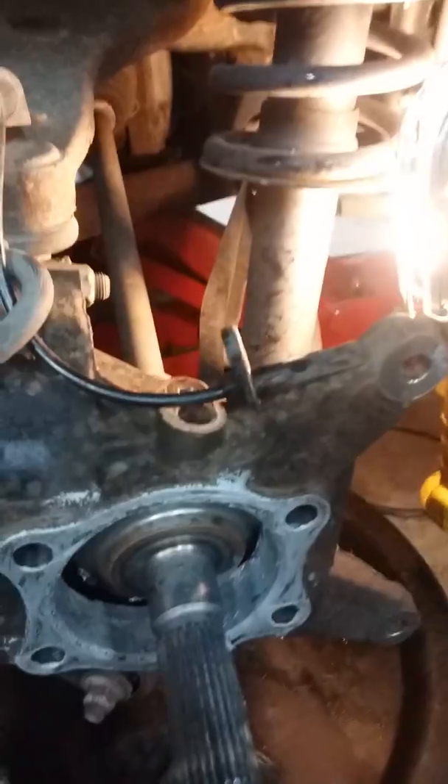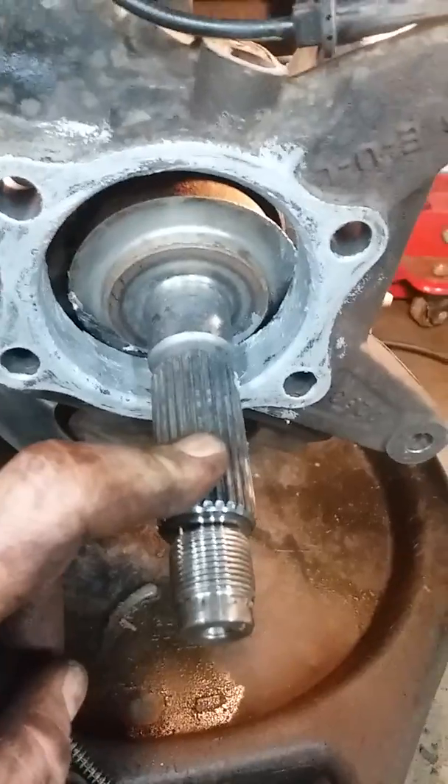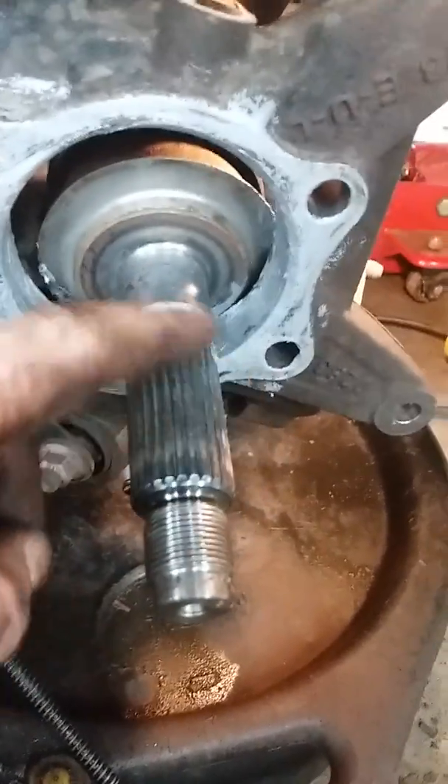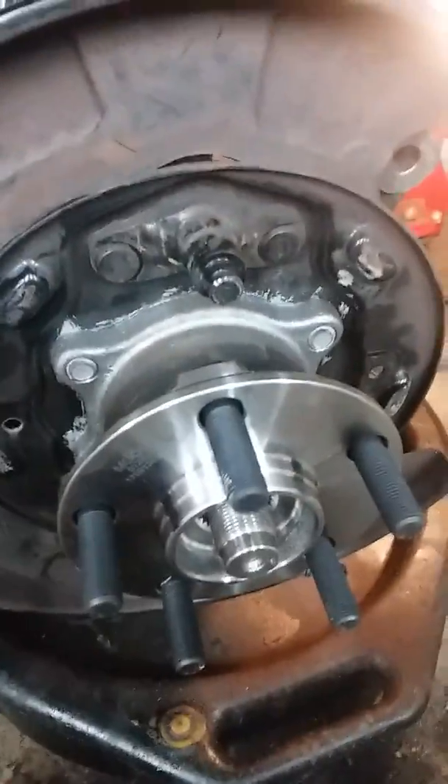Put the anti-seize on everything — on the splines and then a little bit on the inside backside of the wheel bearing, just on the sides, not up inside. Time to assemble. Don't forget to grease your splines — anti-seize on the splines only. You don't need to do anything else. It just goes up into the wheel bearing and there are no bearings exposed, but it does rust up. Got the four bolts in.